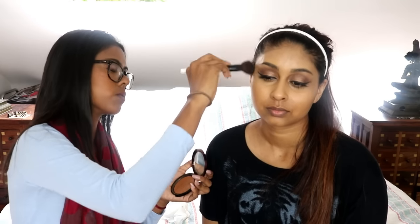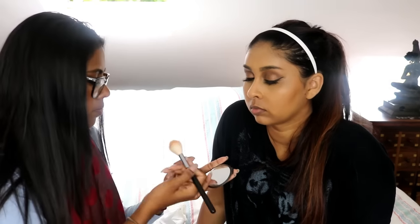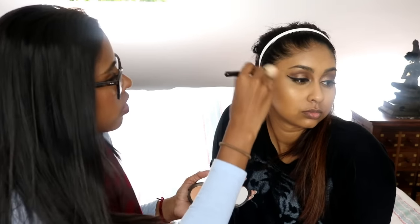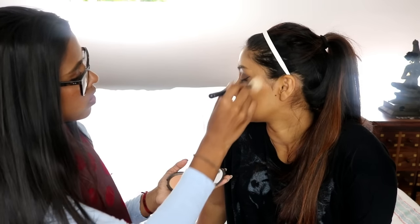We're going to use the Make Up Forever bronzer. It has a proper swirl in it. You want to start on a corner and rumble your way through and blend. Then add some highlighter to make this look popping.